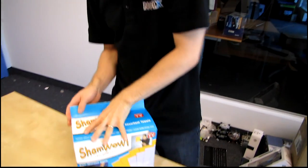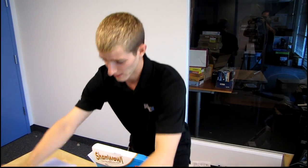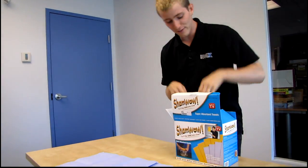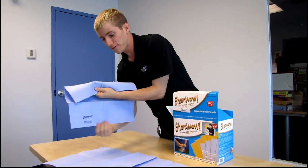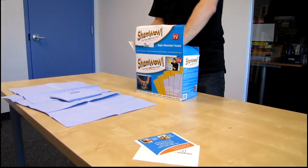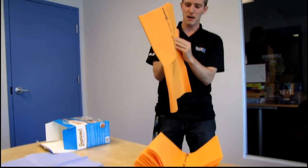Okay, finally we're opening up the ShamWow. This is an eight-pack. You actually get four mini ShamWows and four full-sized ShamWows, along with more instructions about how it cleans spills fast. The full-sized ones are about this big.